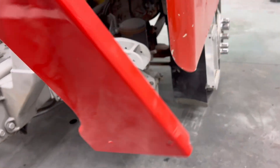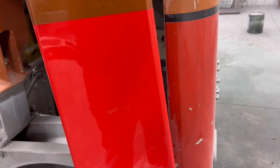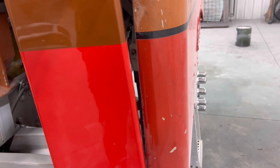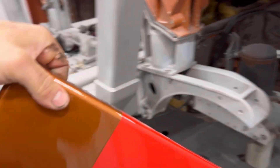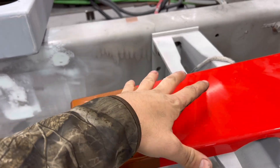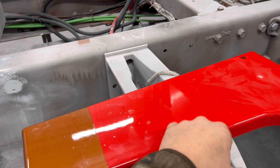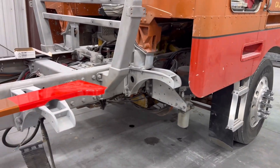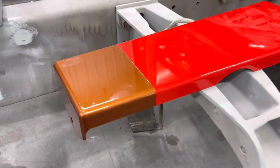I already had this red on there, which — if the camera picks it up — has a lot of metallic in it too. It's not picking it up, but that color is awfully close to the truck's original color. So I might throw a black pinstripe right here and show the customer, suggesting we do the other section of the truck in that color. They look really great together, especially with a black stripe between them.